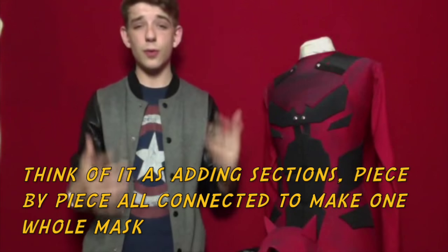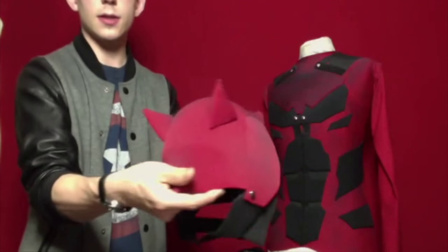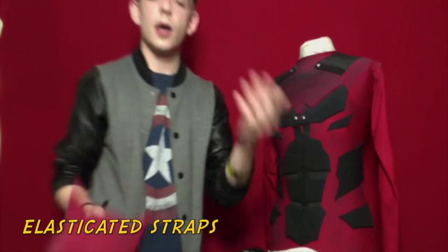And that is the mask. You can wrap it and spray it, whatever way you want. There will be videos on the techniques. Stretchy straps at the back — you can find them on jackets, or you can go to art shops and buy them.